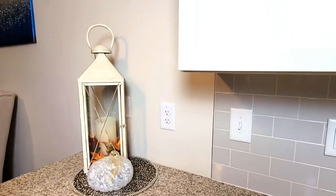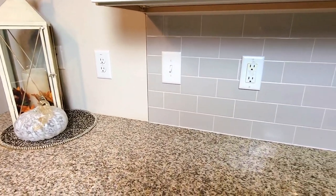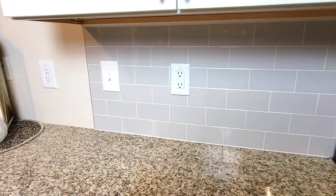Hey guys, welcome back. If you're new, I want to welcome you to my channel. I'm Lady Cinnamon and today I'm just going to be going ahead and doing a little bit of decorating at my home.